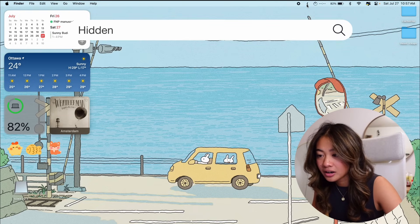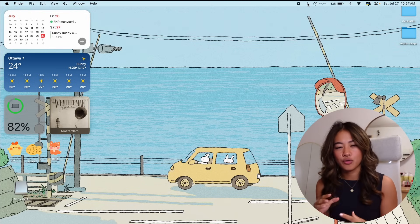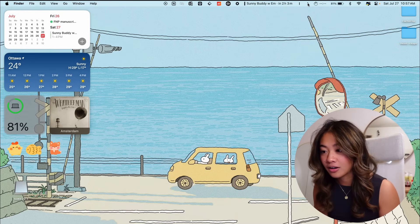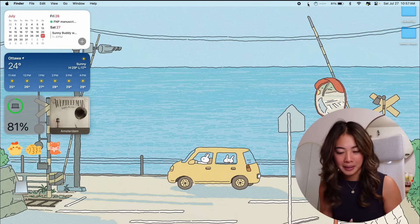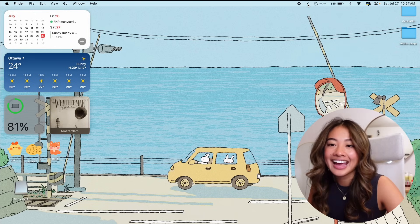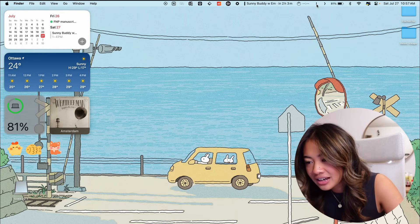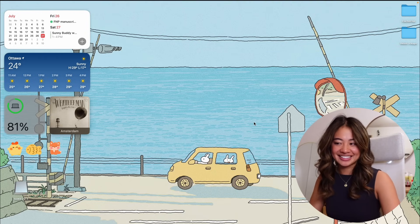I also use Hidden Bar, which is an app that lets you hide items in your menu bar to give your Mac an overall cleaner look. Even though you can customize your menu bar to only keep what you need, certain apps permanently place icons there that you can't remove because they're running in the background. With Hidden Bar, you click the arrow, hold the Command key, and drag whatever you want to hide to the left of the arrow — and it's hidden, so everything looks cleaner.